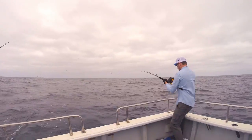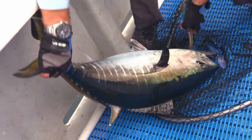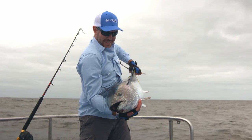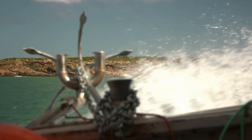Using the right gear and properly handling your fish is essential to reduce the stress it experiences and improve its chance of survival if you plan to release. Educate yourself in the correct way to handle and release your fish before heading off in the boat.